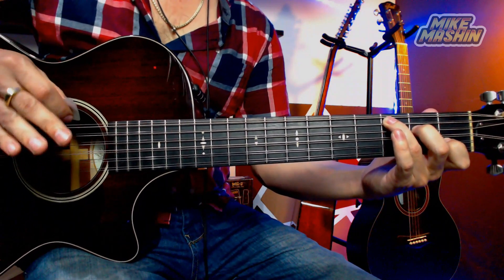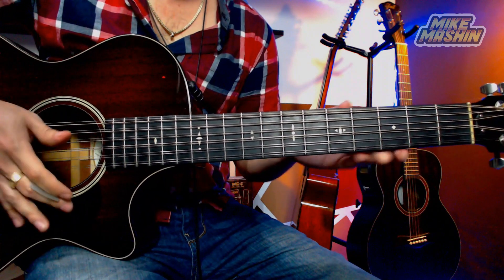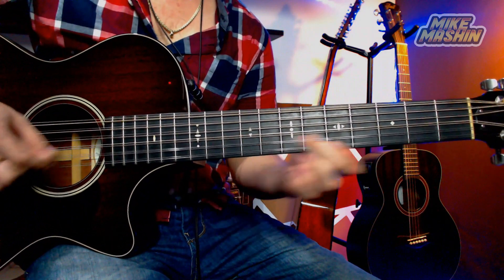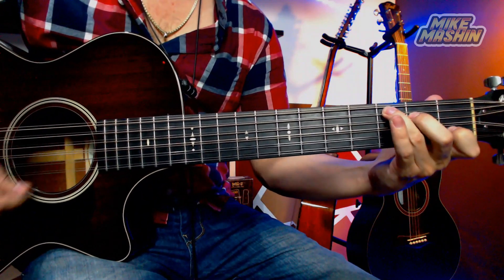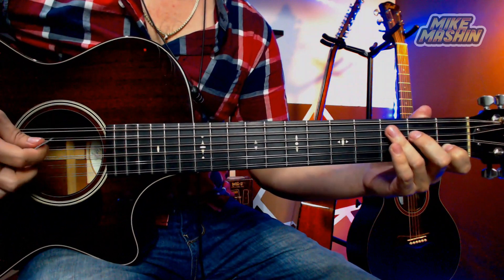Les aseguro que este ejercicio que van a practicar a partir de ahora les va a ayudar muchísimo cuando estén tocando cualquier otra canción. Pueden hacerlo de esta forma, pueden requintear también así, y les va a ayudar a mejorar su técnica de requinto campirano, amigos.